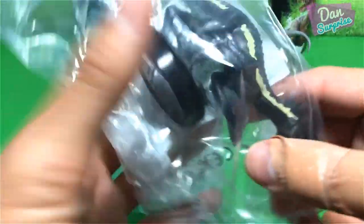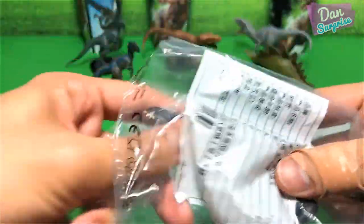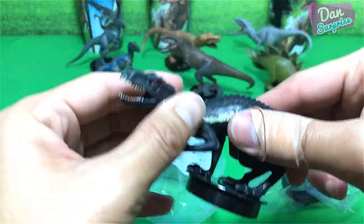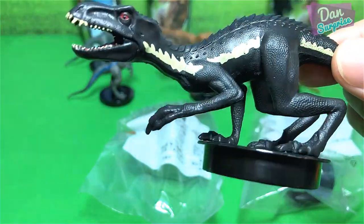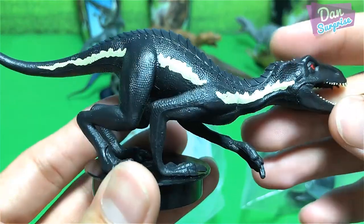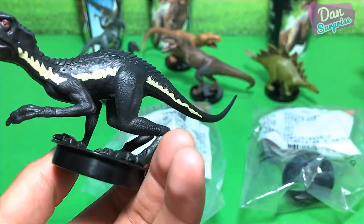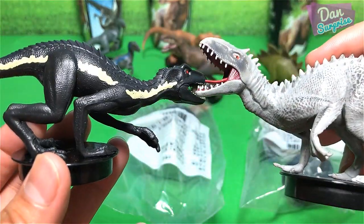Let's open up the Indoraptor. Let's make an opening over here. The texture looks kind of different — looks very leathery, looks kind of nice. Indoraptor — let's have a comparison with the Indominus Rex. Different sculpt, at least they didn't recycle it.